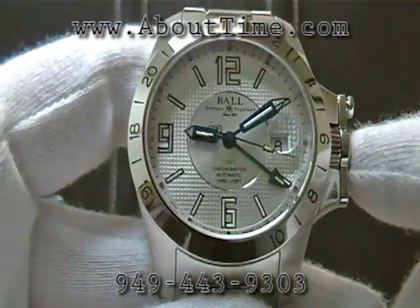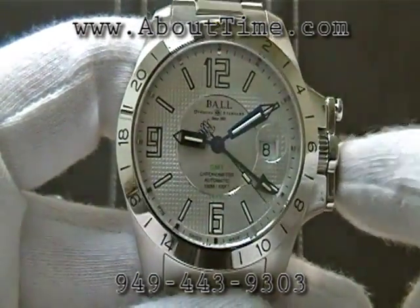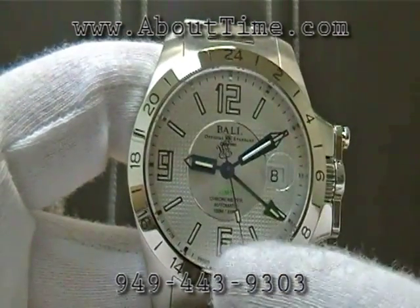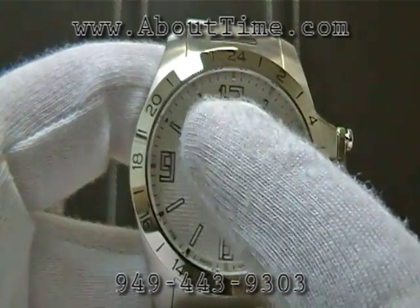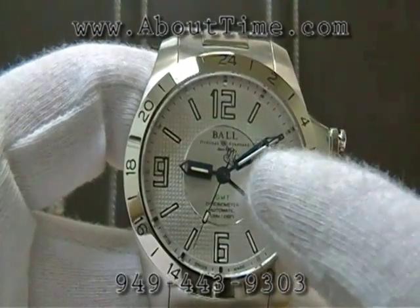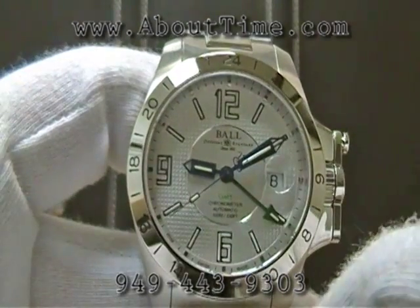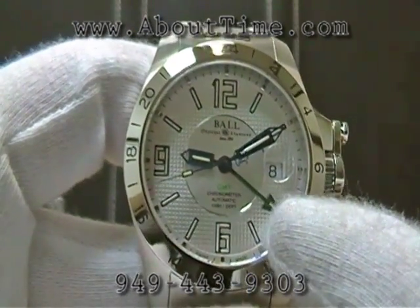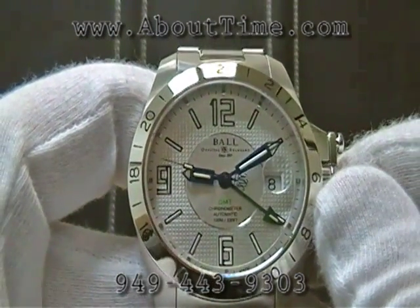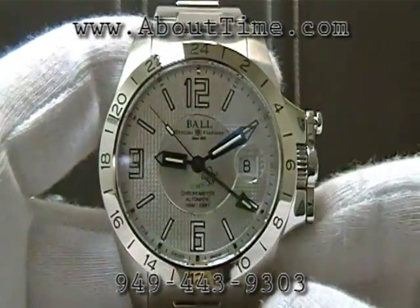The dial of this particular model is a silver dial. It has tritium gas tubes laying out the 12, 6, and 9, and also at the index markers as shown. It also has tritium gas tubes on the hour hand, the minute hand, the second time zone GMT hand, and on the second hand. There's a total of 28 micro tritium gas tubes.